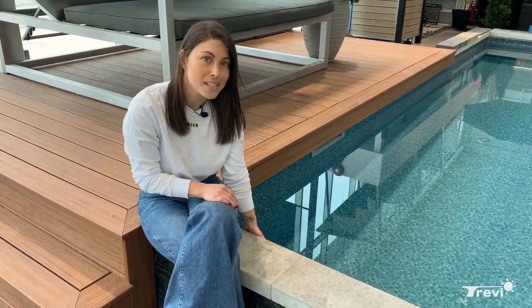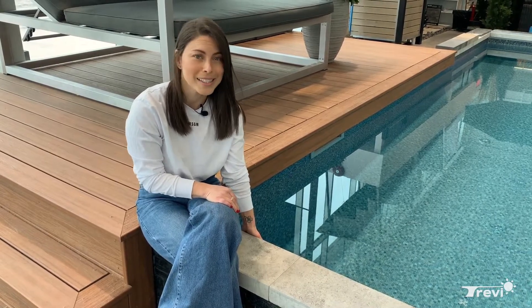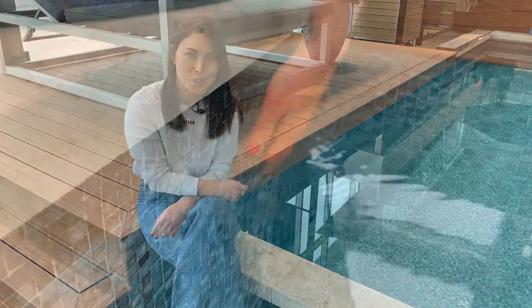It could be discolored at some places, it could be cracked, it could be weakened, and you can observe swelling due to water infiltration under the liner.